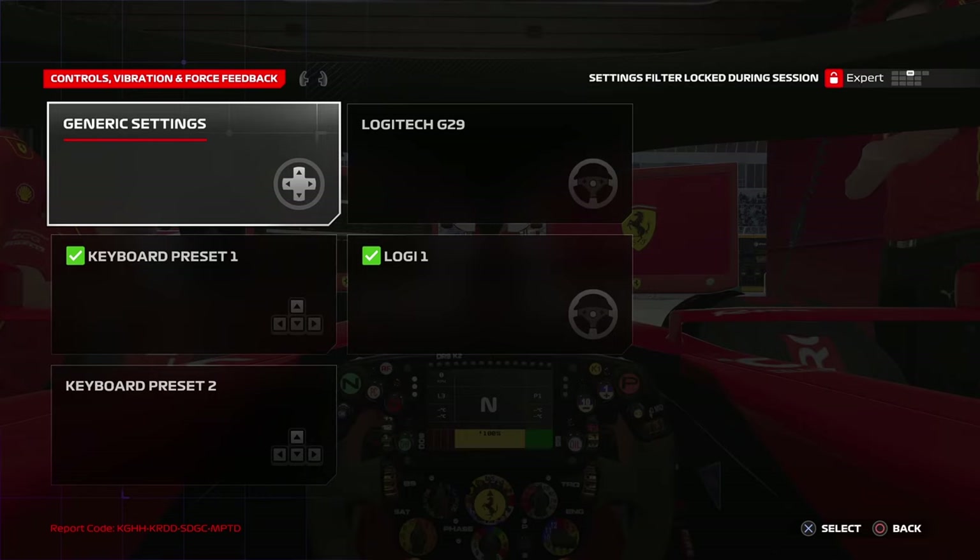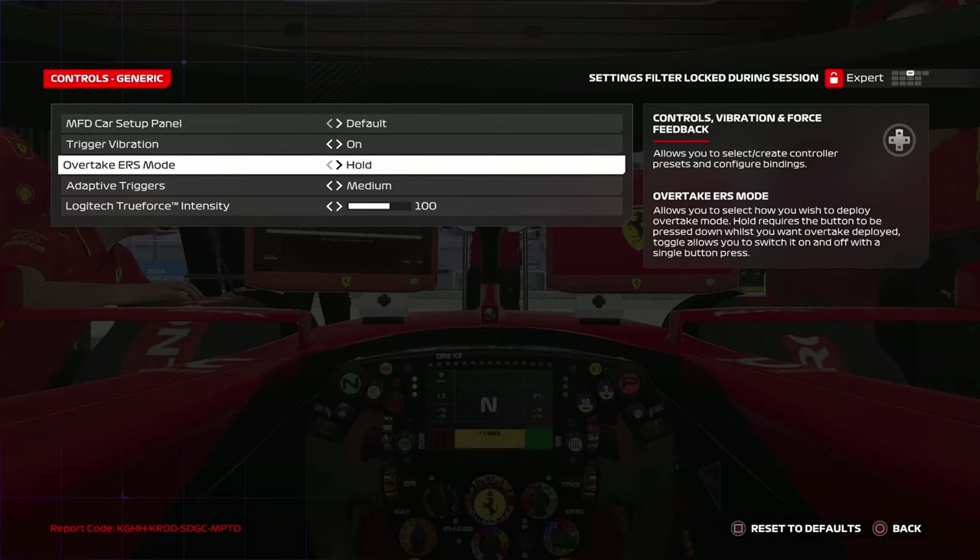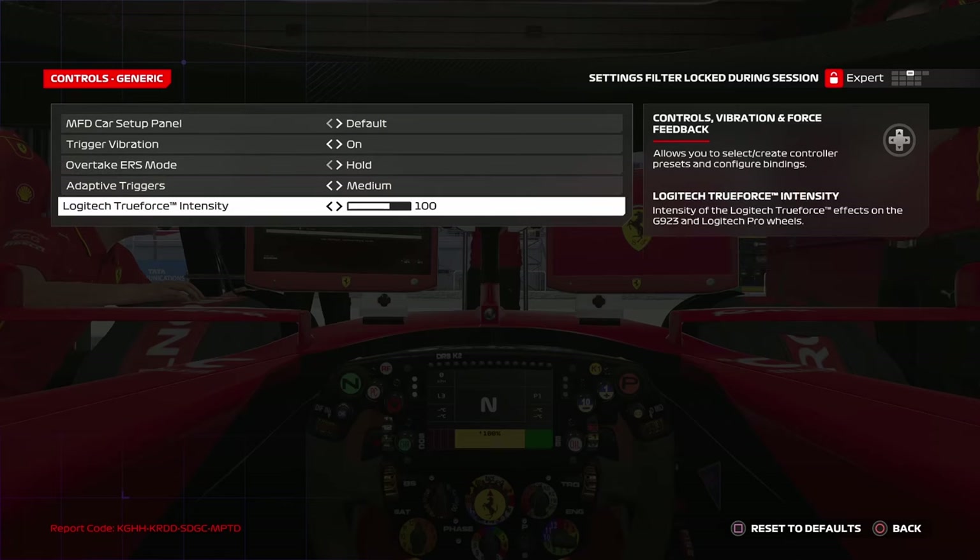Coming to generic settings, there are two settings that you have to change. The first is the overtake button — there are two options: hold and toggle. Choose whichever is more comfortable for you. The other setting is Logitech True Force Intensity, which only works for Logitech wheel bases. Keep it at default — 100 is fine, though you can try it at 110.